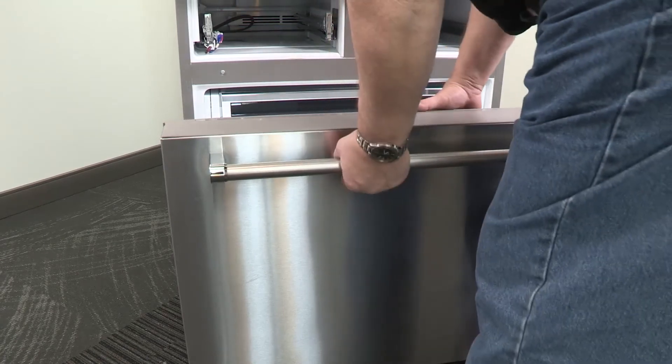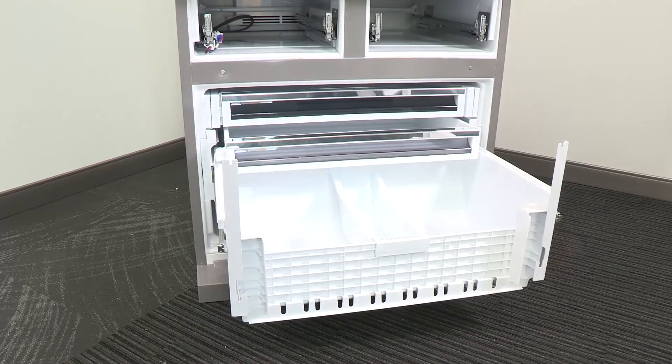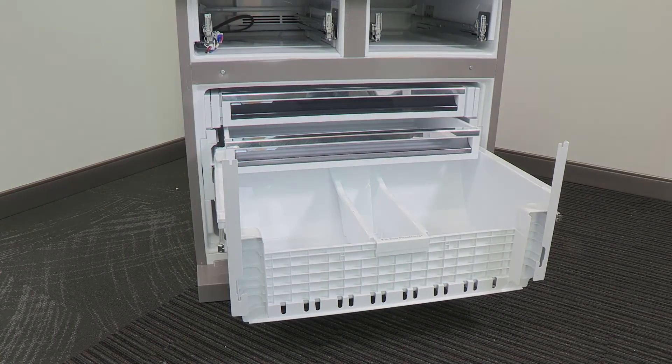Lift up on the drawer front to release the plastic studs from the drawer glide bracket slots. Slide the drawer glides back into the freezer.